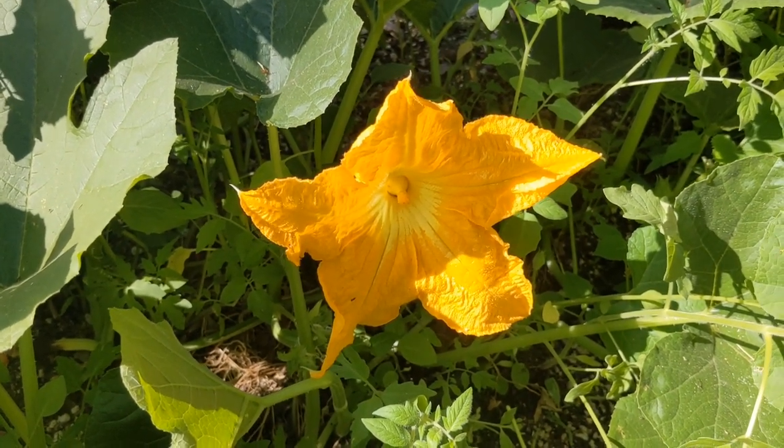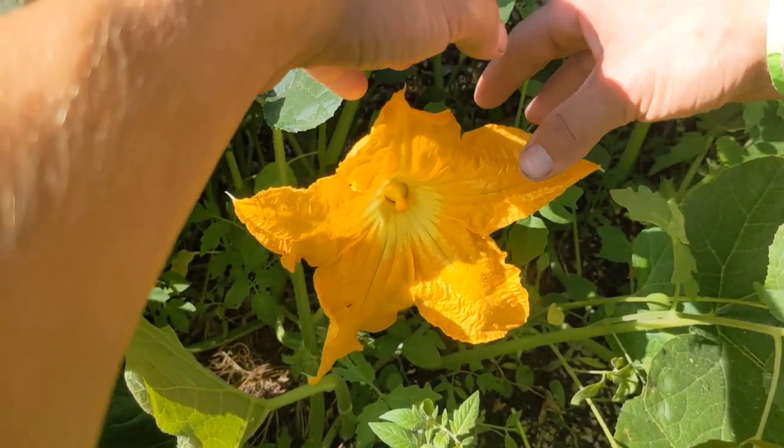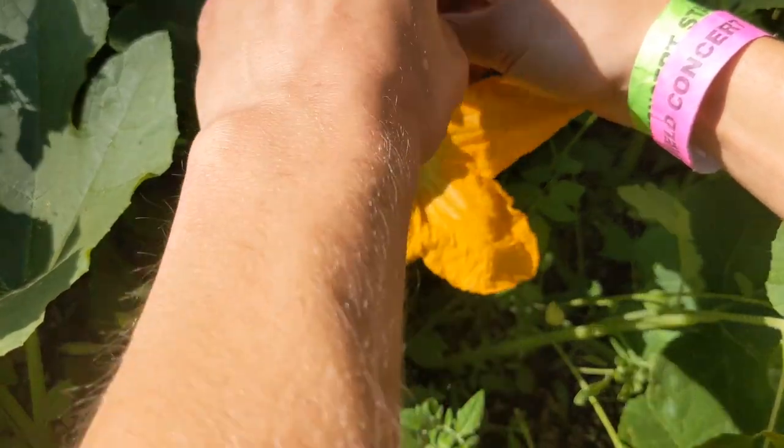You are ideally going to want to do this in the morning when the flowers start opening. If you wait too long, pollen is going to start dropping, bees will come in and take the pollen, and it's going to be less effective. So find one of these male flowers — I've still got some pollen on that little pod there.